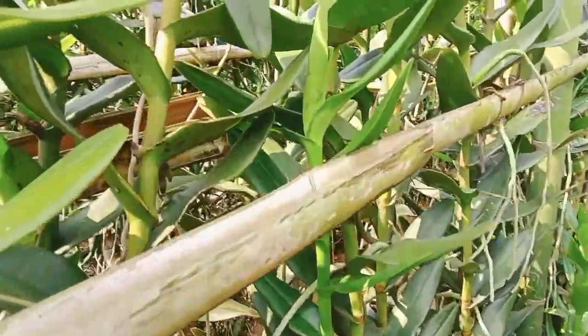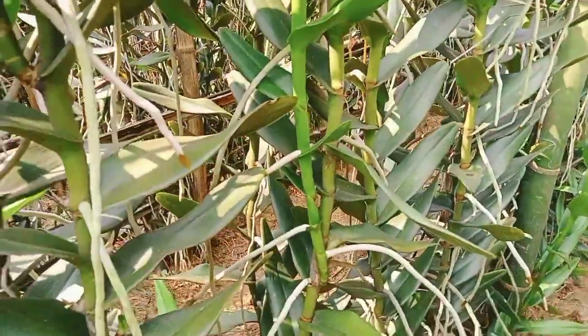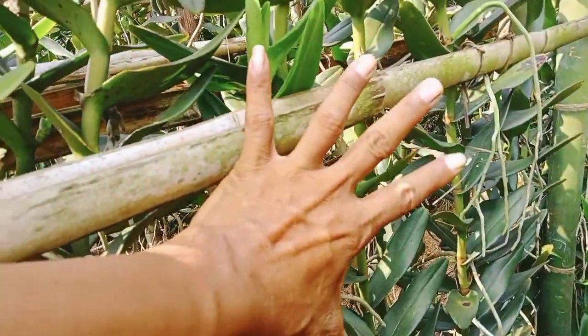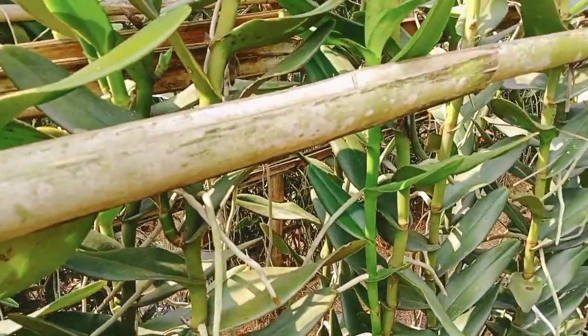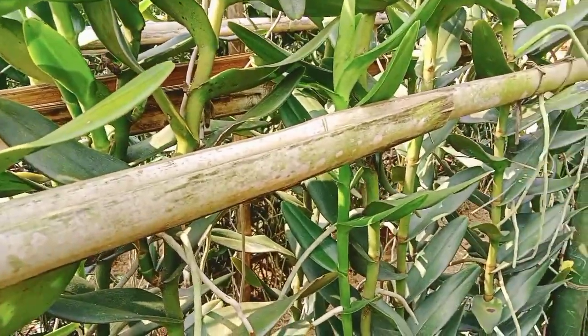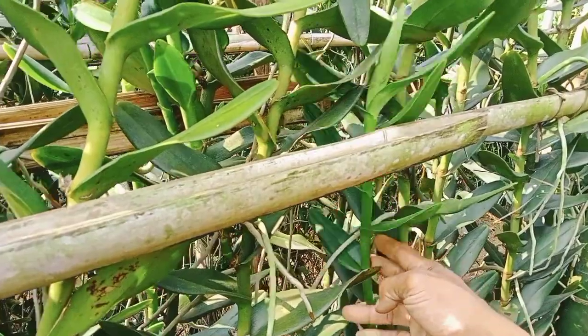Ini adalah contoh cara pembibitan. Karena sudah 30 cm, ini bisa diambil dari induknya. Ini adalah jenis game story joget.